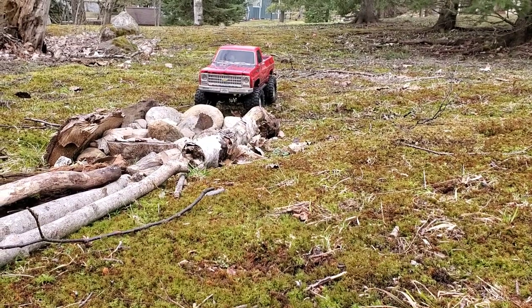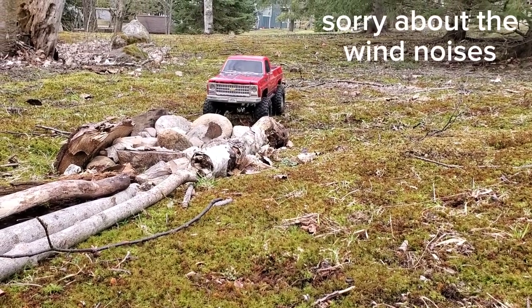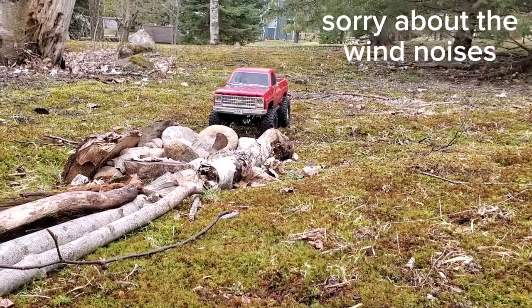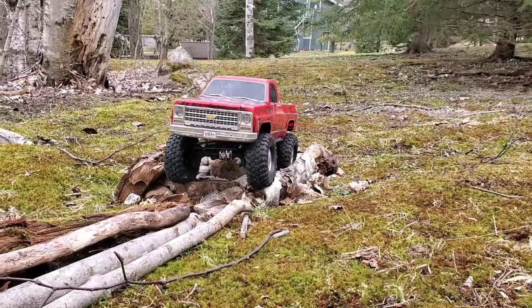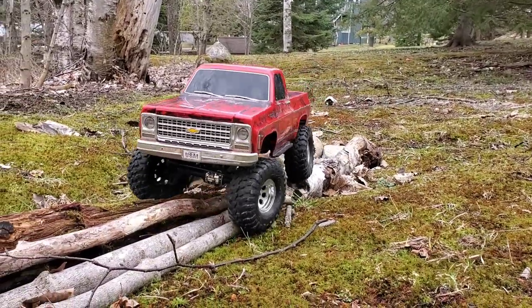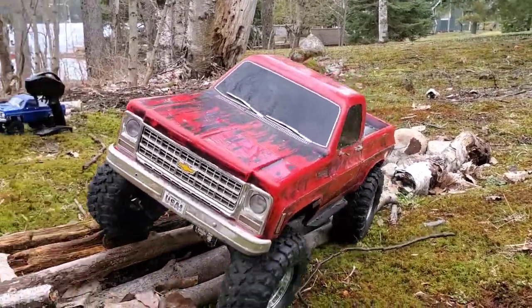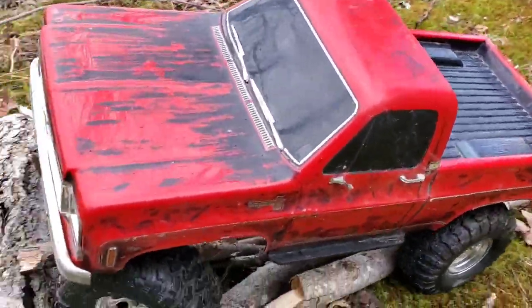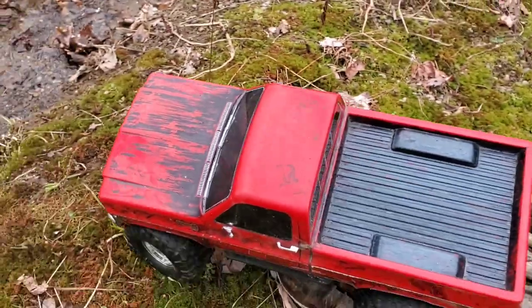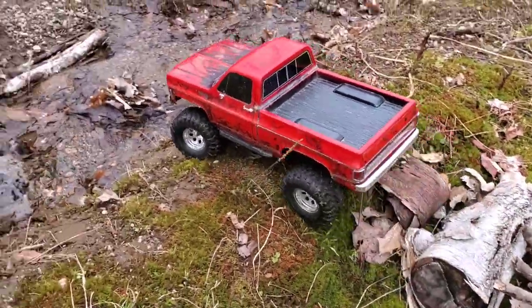So we're going to start off with the mini crawler course I've got here. It's probably not going to be much of a challenge, but we'll go anyways. Oh yeah, it just dominates this — no issues at all. Easy peasy.